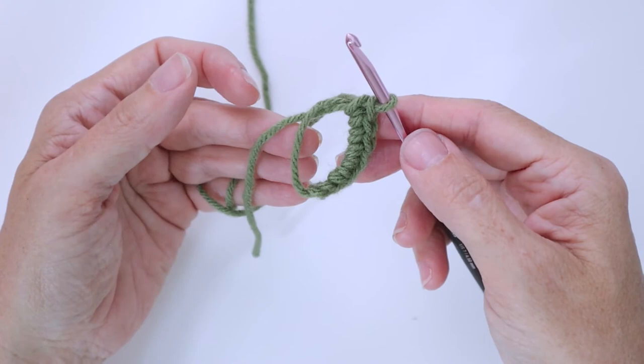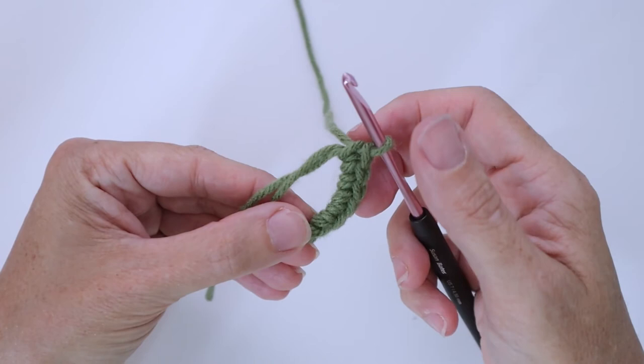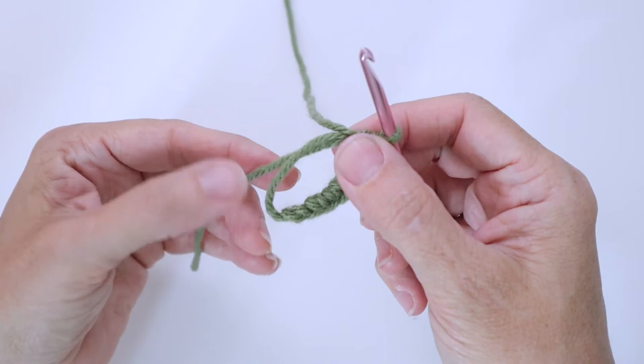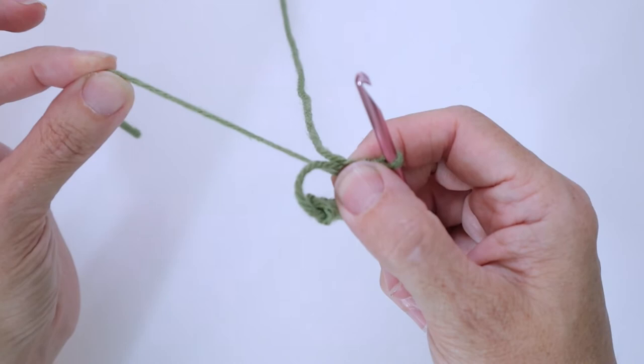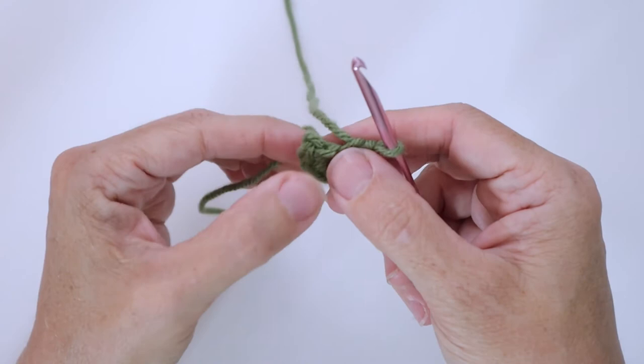Now we're going to let go of the working yarn and push that to the side. Pick up the cut end — this is the one we're going to pull to cinch up the magic ring. Leaving my hook in that stitch, I'll put my index finger and thumb right where that last stitch is to hold it secure, and then gently pull on this end and it will slowly cinch up your ring. Don't pull too tight yet, just cinch it up and readjust a little.